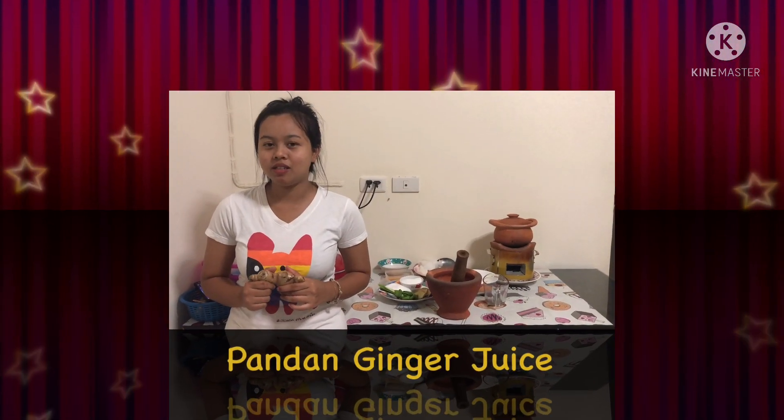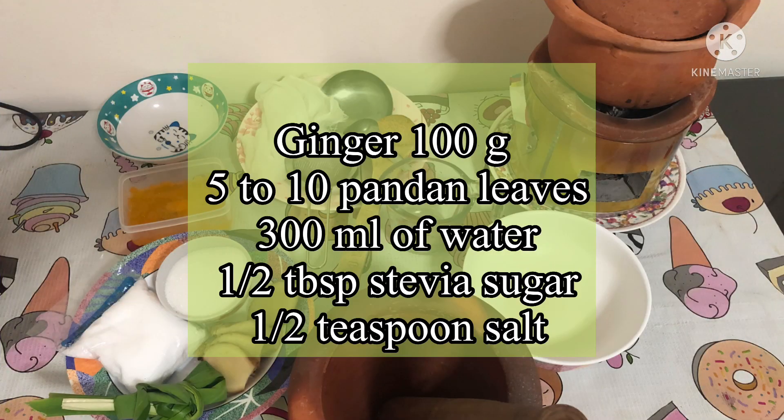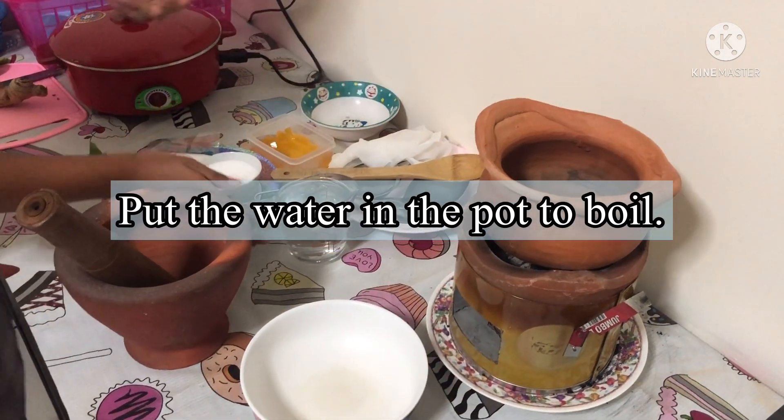Hi, good evening! Today we are going to make pandan ginger twist. Okay, let's go. Put the water in the pot to boil.